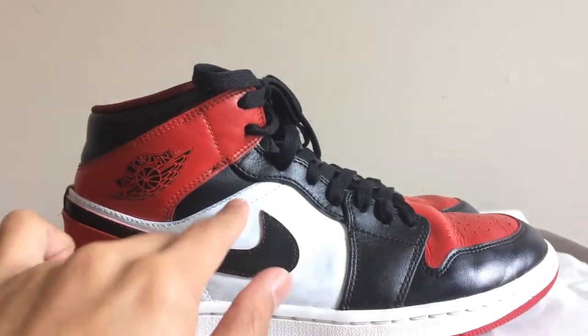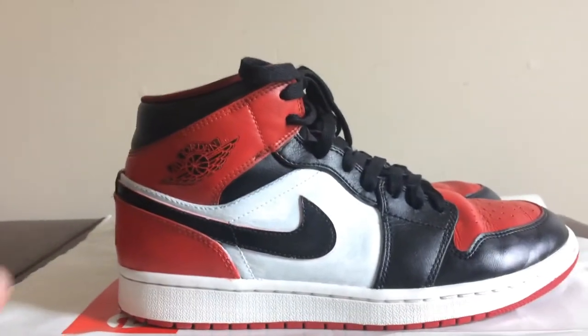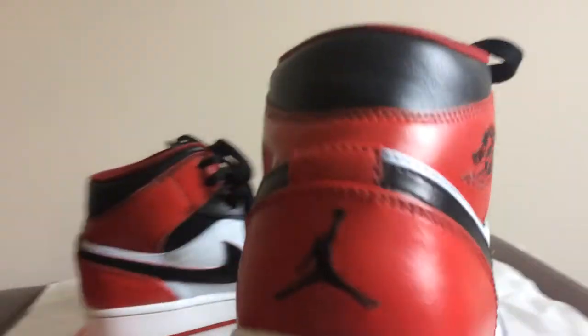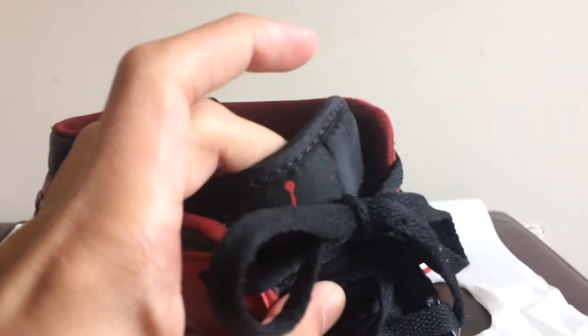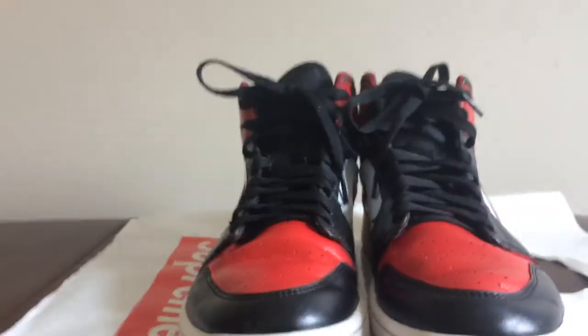With the bred toe. They're pretty clean — there are some paint flaws here and there, but the Jumpman is still there, and you got the Jumpman in the front too. Everything else is not bad.